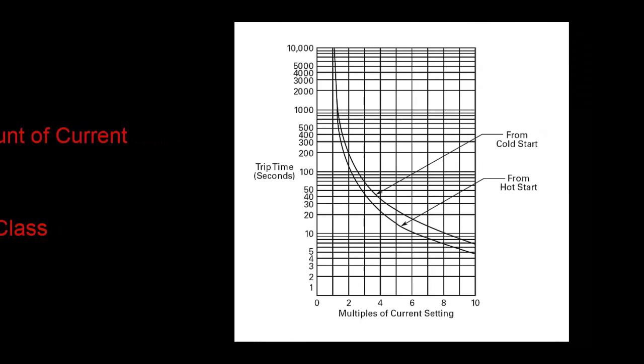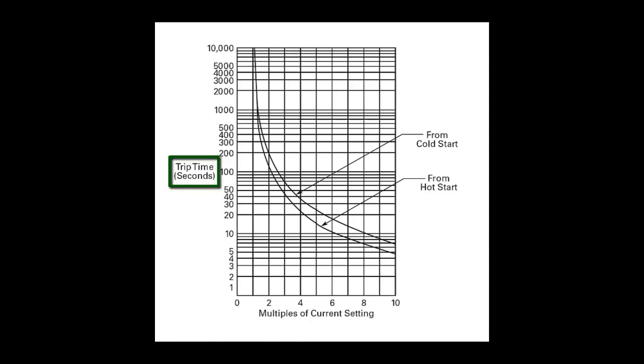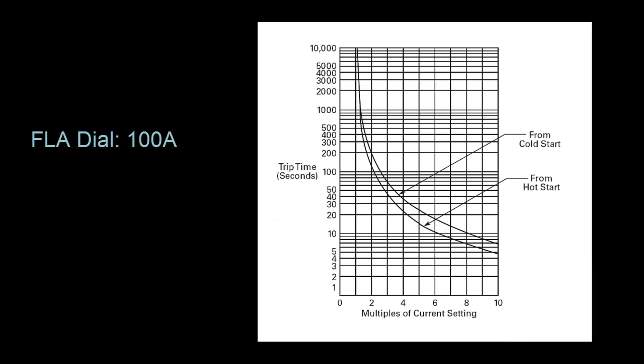This graph, with a logarithmic scale, shows time in seconds on the y-axis and current as a multiple of the FLA dial setting on the x-axis. So if we have a motor that has an FLA rating of 100 amps and is constantly pulling 350 amps from a cold start, it's pulling 350% of what it should be, or 3.5 times as much. So we find 3.5, go up to the cold start curve, and it'll trip in about 50 seconds. A hot start is when the motor was started again after it had been running for a while — it's going to trip more quickly in an overload condition because there is already some amount of heat in the bimetallic strip.